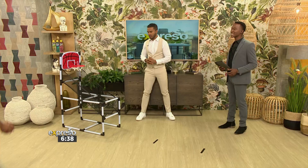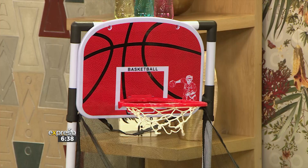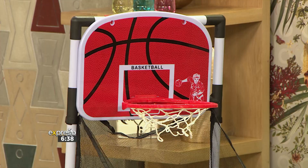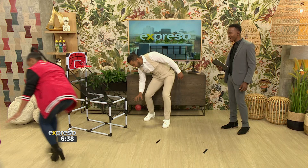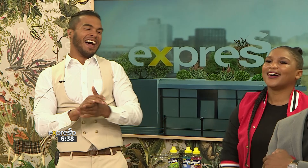Here we go! Oh, that was close. Speed is the name of the game for Lady Solskjaer. That's it — two points. That's a miss. That's four. Nice — the nerves. That's four. Let's see — six, eight. You're on a roll! Go, go, go, go, go!